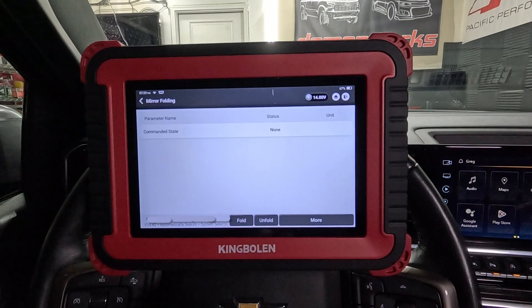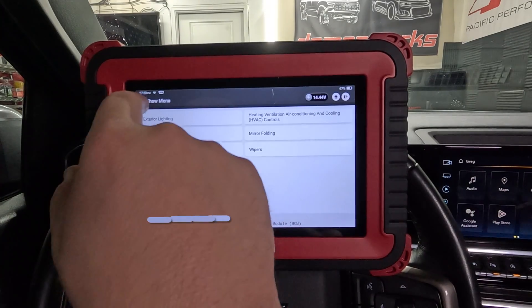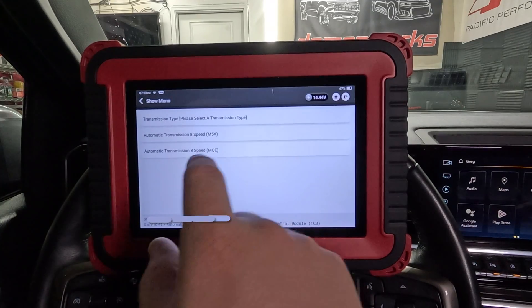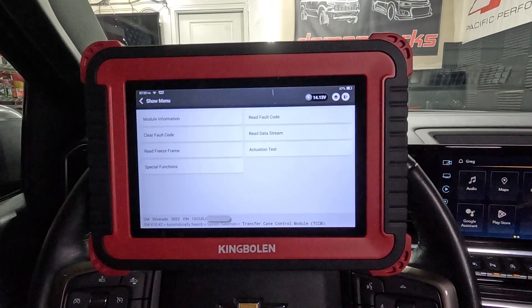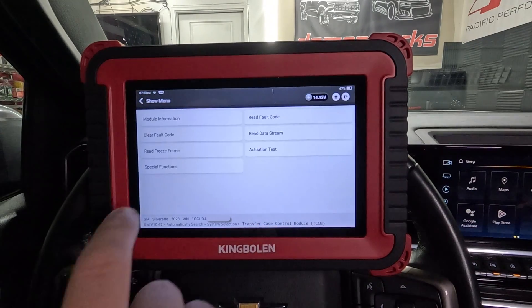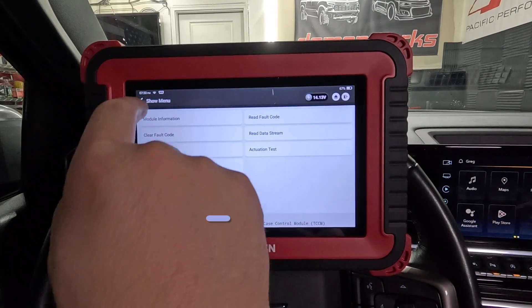Mirror folding - let's go ahead and play with that. Let's fold - it did not fold. BCM mirror folding didn't work and I do have that feature in the truck. Let's go into the transmission - it's not showing my 10-speed transmission, so there's really nothing we can do transmission-related right now. That's probably going to need an update. Transfer case control module - I did have the U codes in there. Actuation test for transfer case control - that's nice to see. Special functions include range actuator learn - if we replace the range actuator, that's excellent to have. Correlation learn - all good stuff in there for sure.